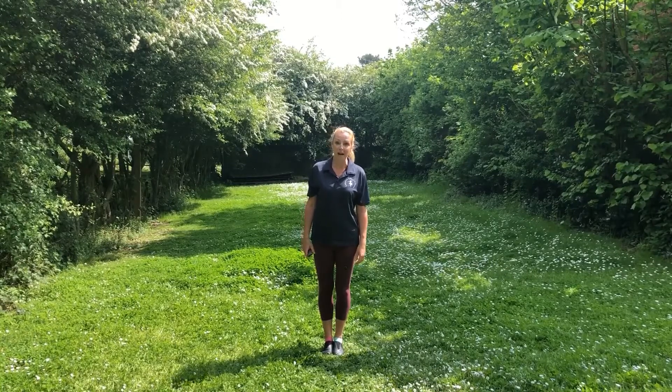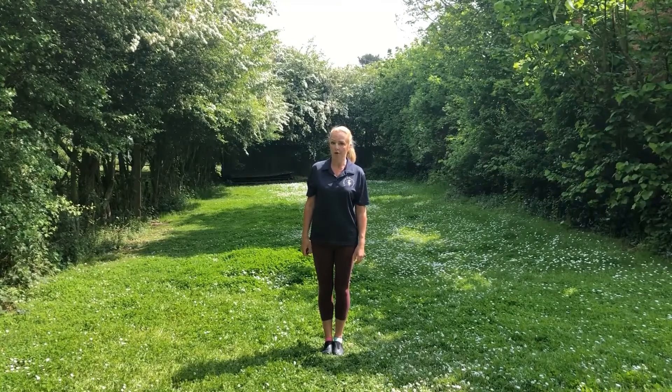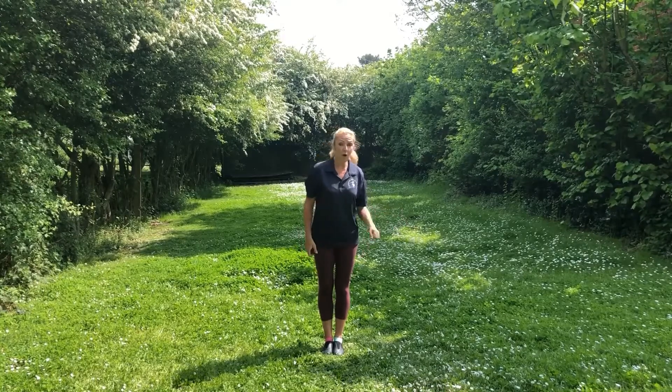Hello, we're going to grow some flowers together. Can you go and get some seeds and a watering can and maybe a little spade so that you can help dig a hole in the soil? I've got mine here already. Off you go.